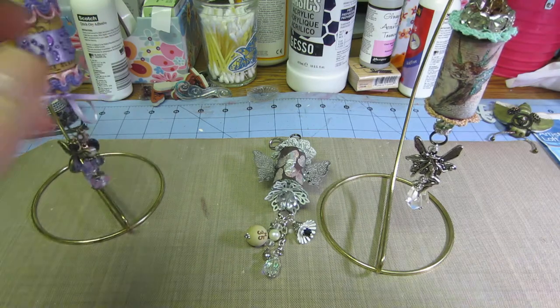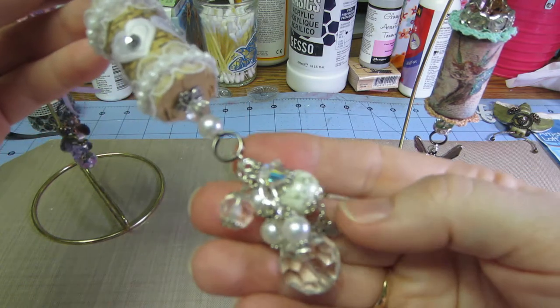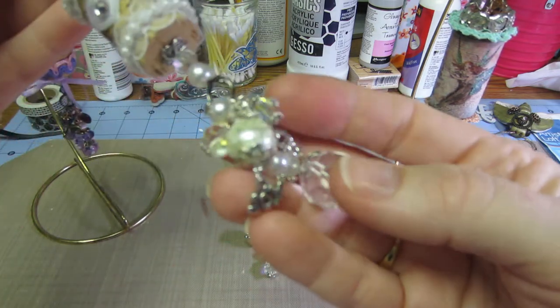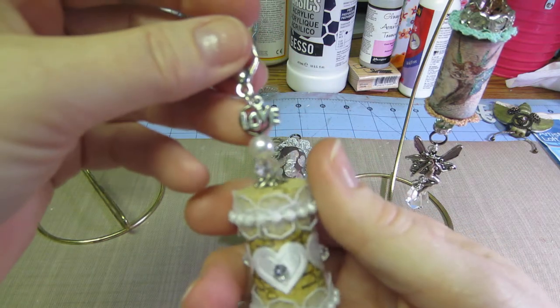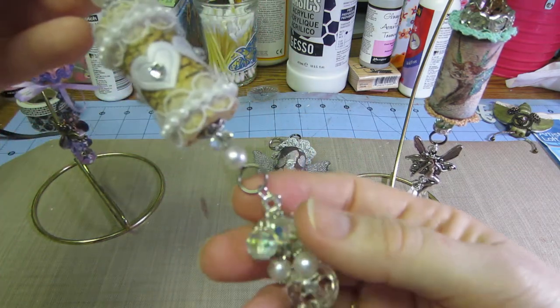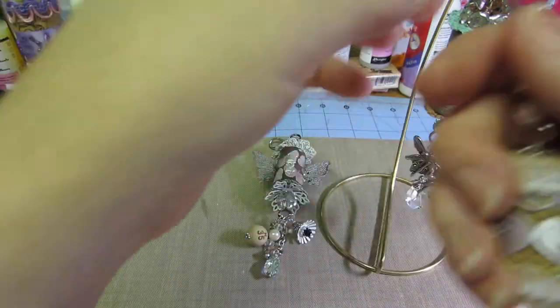And my white one — I'm probably going to swap this one too. I love how this white one turned out. I have 'joy' down there, that charm says joy, and then I have 'love' up here. It's just in white and crystal and silver. I really like that one, it's pretty.